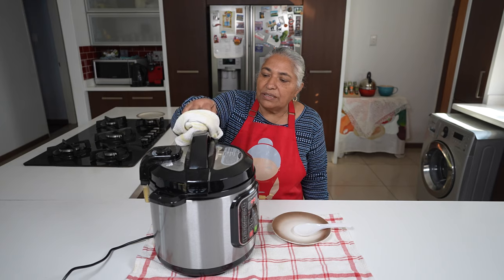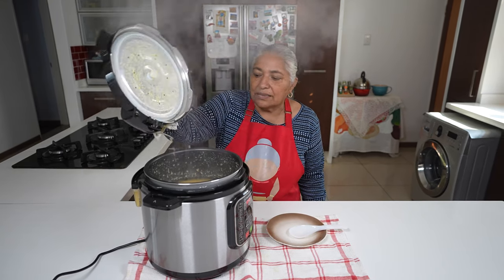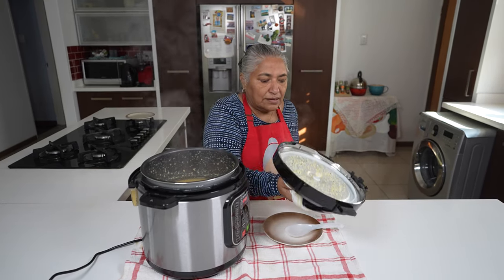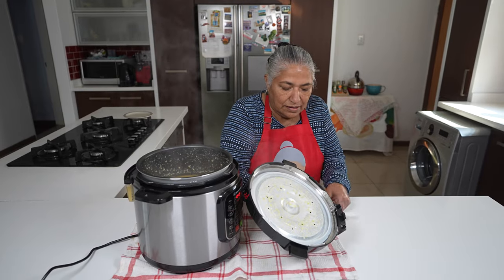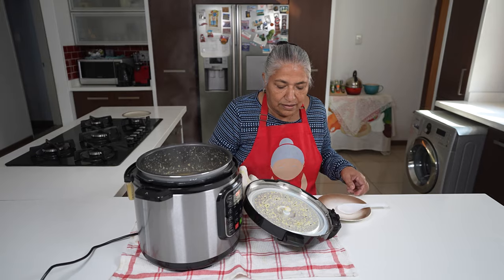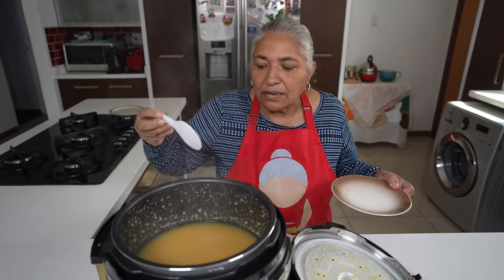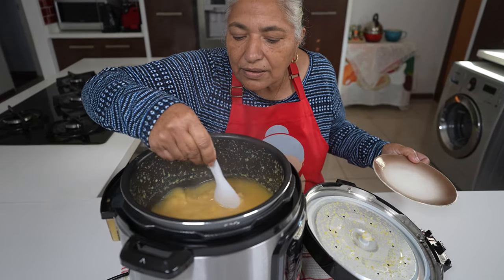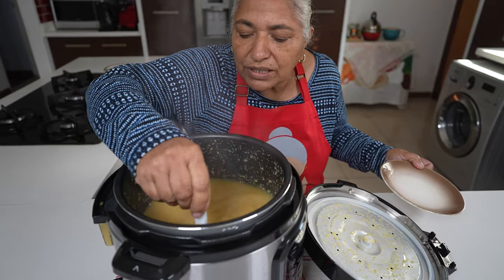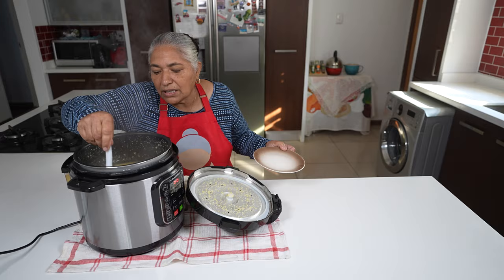Now I'm ready to open the lid. You must be careful — steam is very dangerous, so be careful when you are opening it. I'm giving my dal a mix — oh yes, it's done very smoothly!